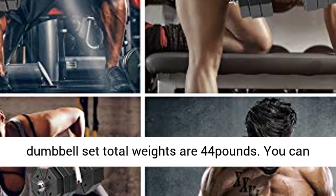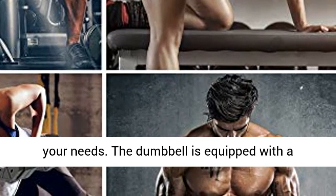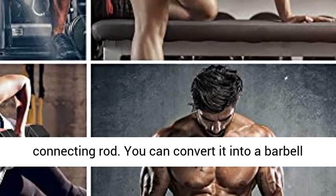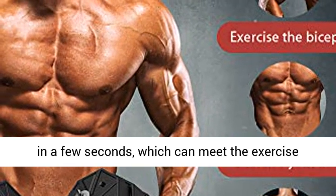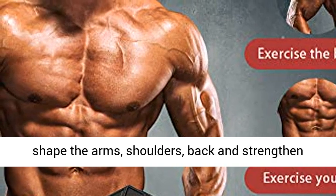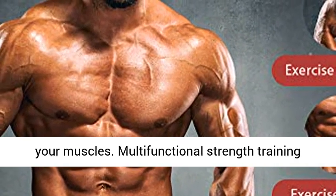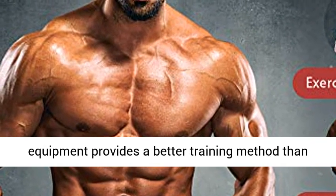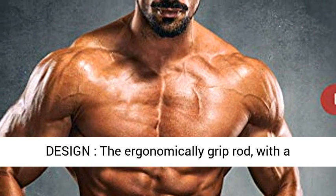3-in-1 Dumbbell Set: This adjustable dumbbell set has a total weight of 44 lbs. You can adjust the weight of the dumbbell according to your needs. The dumbbell is equipped with a connecting rod, so you can convert it into a barbell in a few seconds, which can meet the exercise needs of upper and lower limbs. Helps to tone and shape the arms, shoulders, and back, and strengthen your muscles.